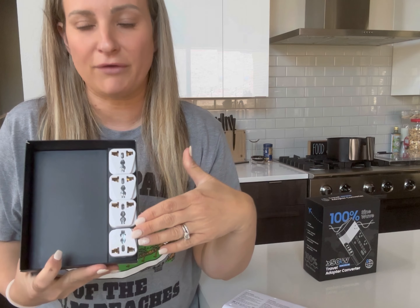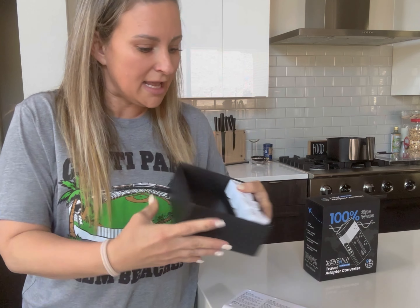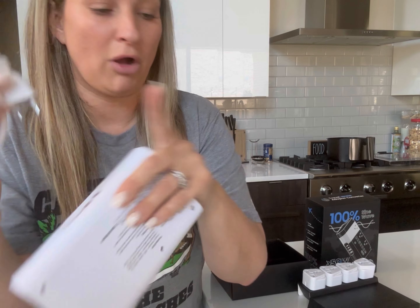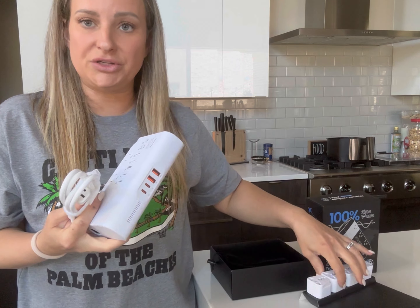There are four different conversions for the different countries that you plug into here, and then your two-prong, and that will go into one of these plugs.